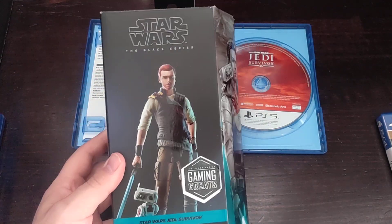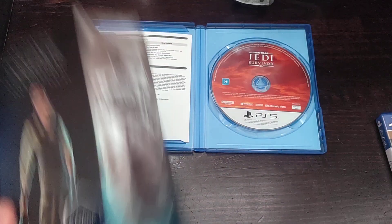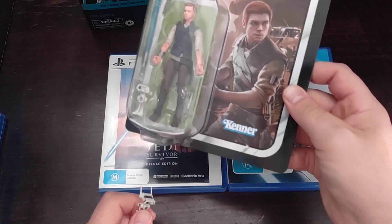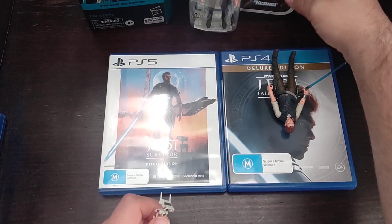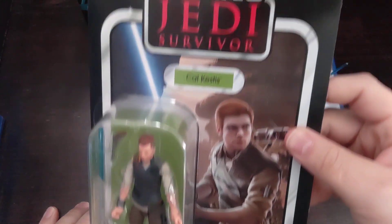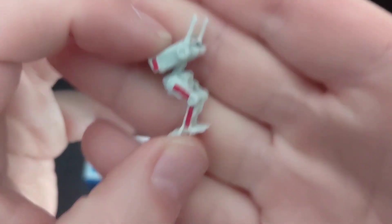I also got the Black Series and the Vintage Collection figures. I got two of the Vintage Collection ones and a little BD-1 figure.